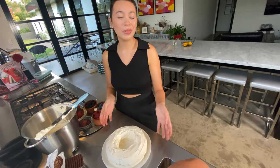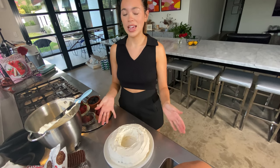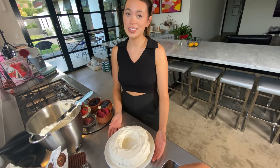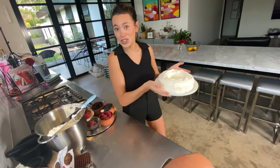Now we pop it in the fridge and then we wait overnight for it to set. Typically a chocolate ripple cake takes 8 hours. In the fridge it goes.